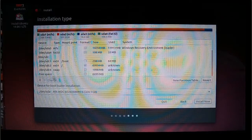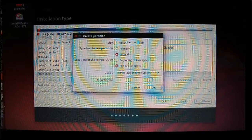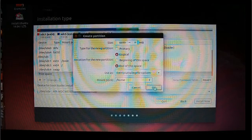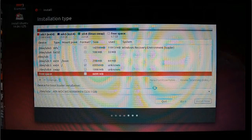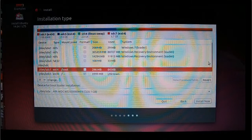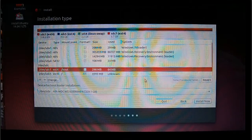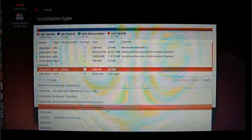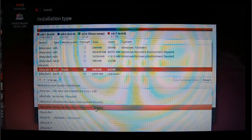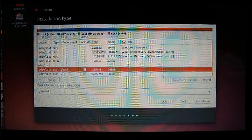The last free space we're going to use for the home folder. Click on it, click the plus sign, leave it as Logical, set it to the end of the space, and choose Home as the mount point. Click OK. Now, this is a very important step — the device for bootloader installation. Don't choose your internal hard drive. Click the dropdown arrow and scroll down to the one matching your sdc1 — the boot partition you created. Click on that and once you're happy, click Install Now.